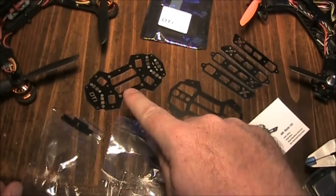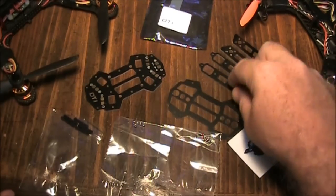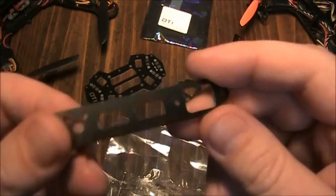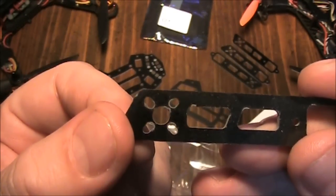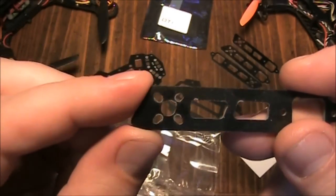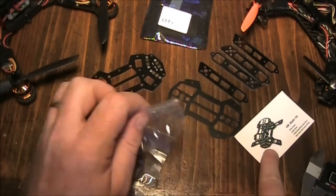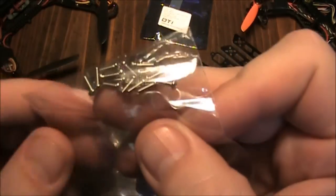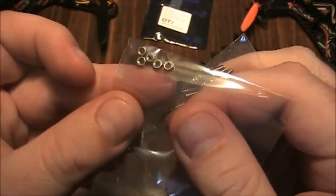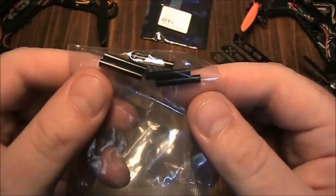Here's the kit all spread out. You've got the main plate here with the power distribution board built into it, the upper plate, and the arms - and these arms just look so small. It does have four holes out here so you can mount a 1306 motor or maybe a smaller one. It also comes with a little card introducing the Blade 150 that says Diatone Innovations. You also get a little packet of screws, a little packet of washers, and spacers for the upper and lower plate.